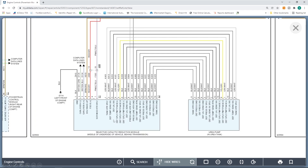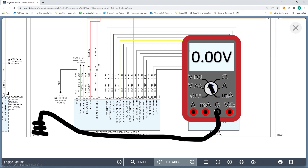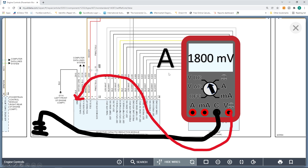Here's this dosing control unit module. You can see it has a ground, a battery positive B+ all the time, and also a wake-up signal. Now what I want to talk about is the ground. Let's say we had a multimeter set to volts DC, and we ran our negative lead all the way to the battery ground, then took our other lead and back-probed this ground. What do you think you would see on your multimeter? What would be an expected known good value? Would it be A — 1800 millivolts?